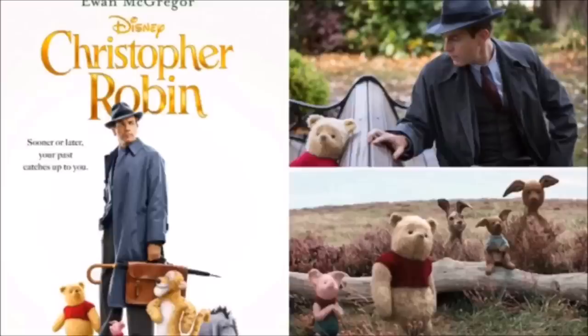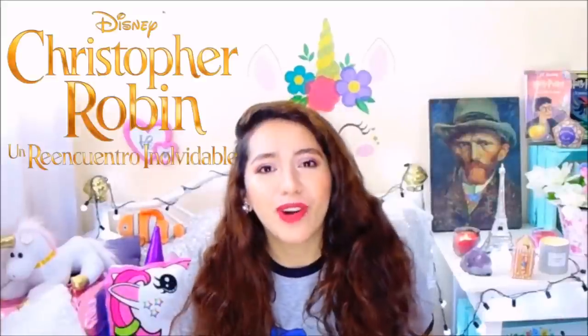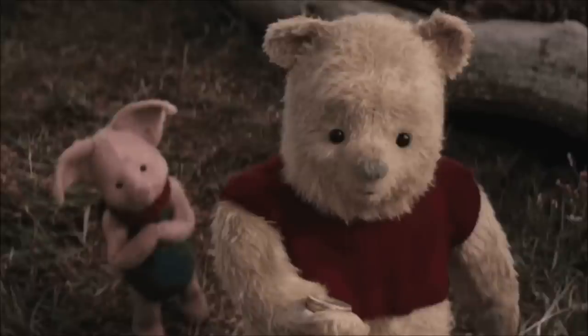Vamos a dibujarlo en la versión live action, como es la película que está justo ahorita en cartelera que se llama Christopher Robin, una aventura inolvidable o algo así. Vamos a dibujar al personaje principal para mí, que es Winnie Pooh. Es un osito que va a aparecer ya después de varios años. No les voy a dar spoilers, pero vamos a dibujar a Winnie Pooh realista. Espero que nos quede bonito.